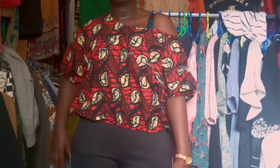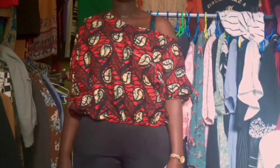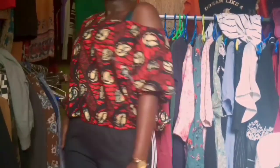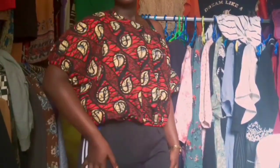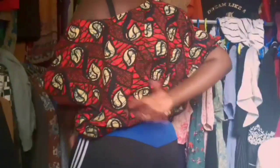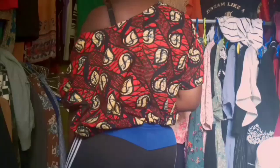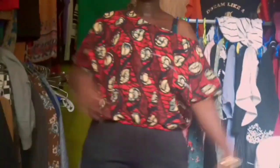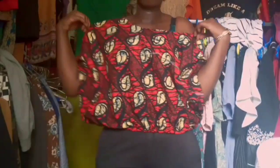Hi guys, welcome back to the channel. My name is Brenda. Today I'm going to show you how I made this beautiful top. I really love the outcome — it came out so good. If you really want to learn how to make this, please stay tuned. Let's go straight into the video.